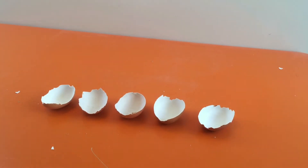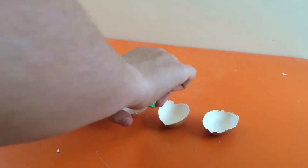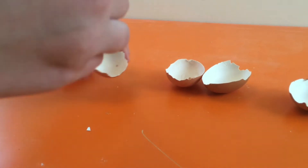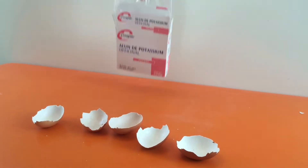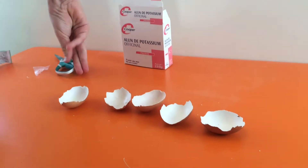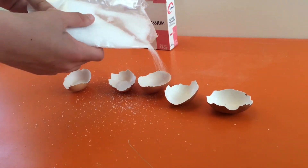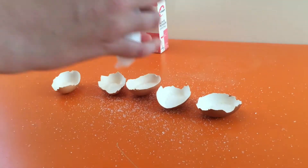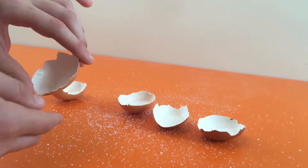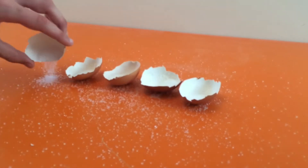Now let's put some glue in all the eggshells and spread it evenly with a paintbrush. Then use the potassium alum — put quite a lot of it in each eggshell and spread it so that it covers all the surface. Now remove the excess alum.